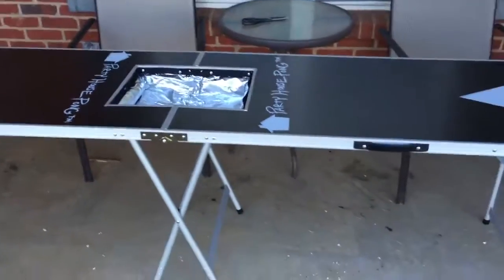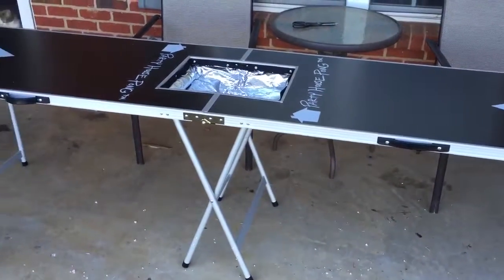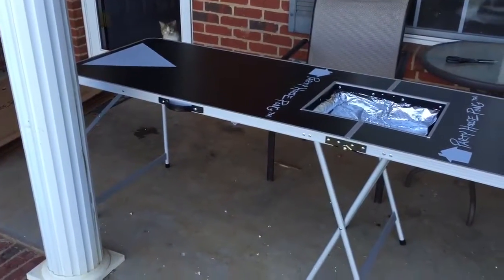This is the Party House Pong beer pong table. It is made by Party House Pong and sold by Acardi Products.